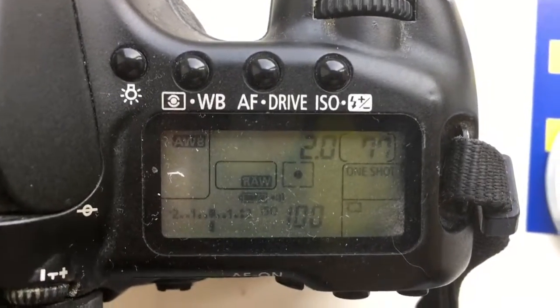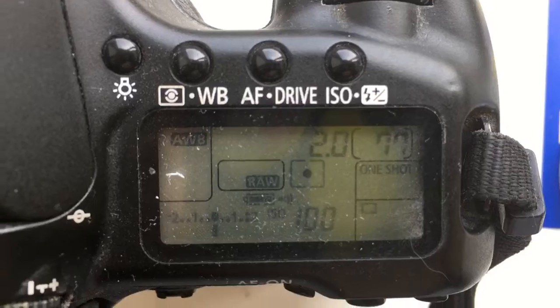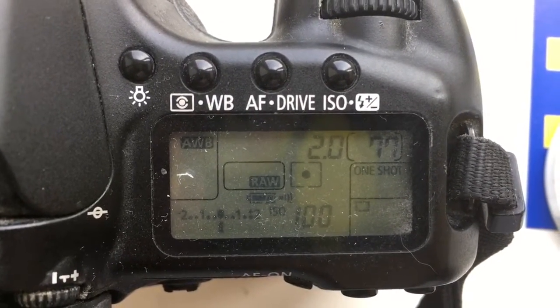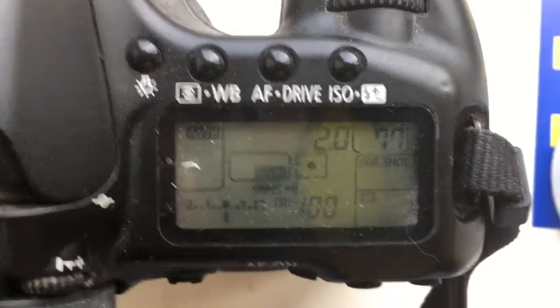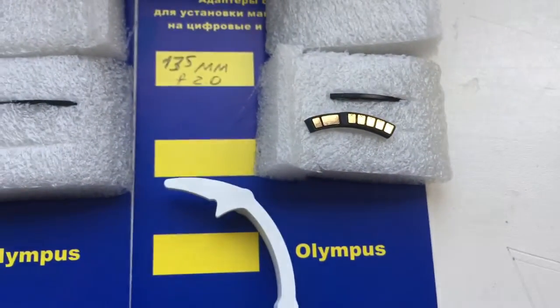The first chip: focal length is 135mm, aperture 2.0, delay time to enter programming mode is 1 second. Look — first chip.